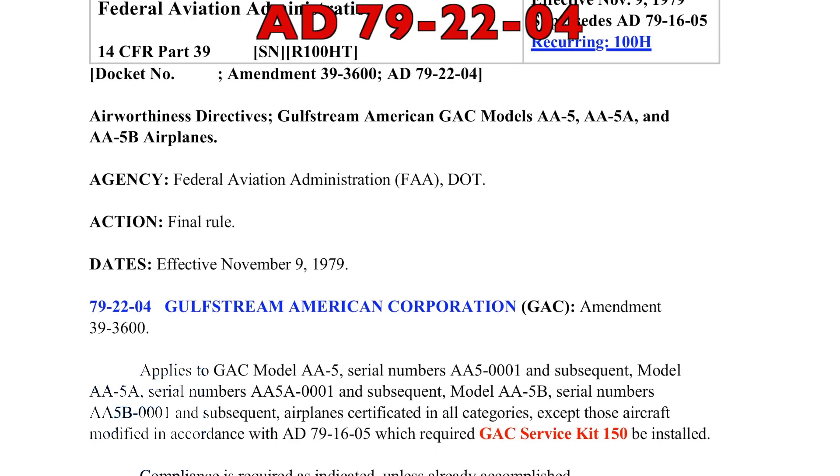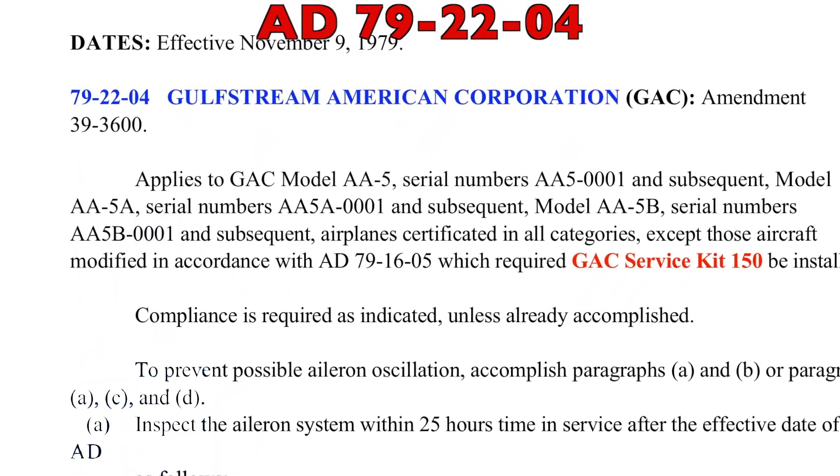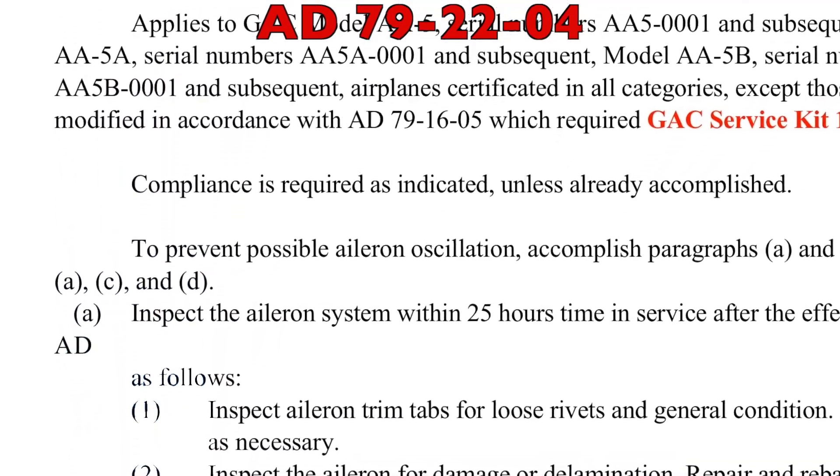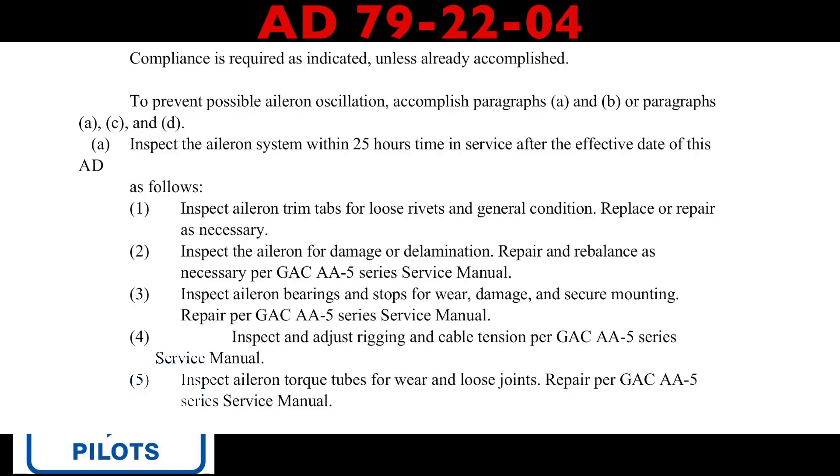Let's go back in history to 1979 and talk about AD 79-22-04, which started this whole process. It's basically the aileron oscillation AD, and it's designed to prevent possible aileron oscillation.